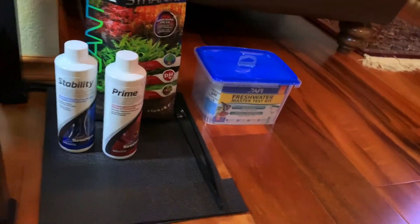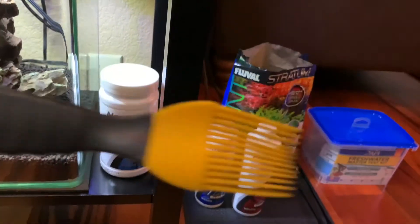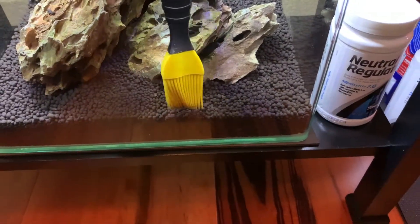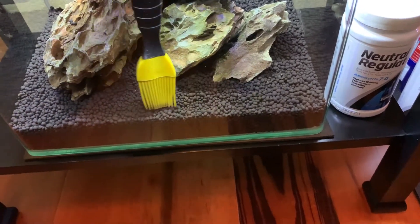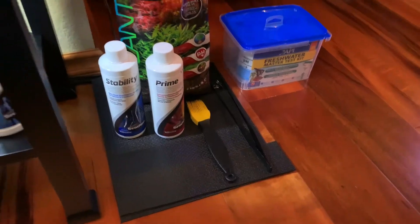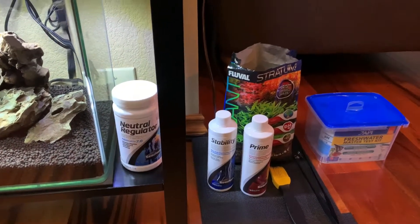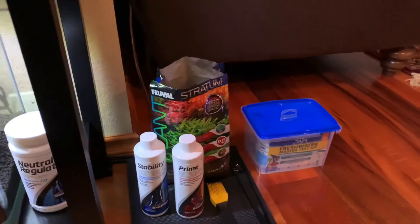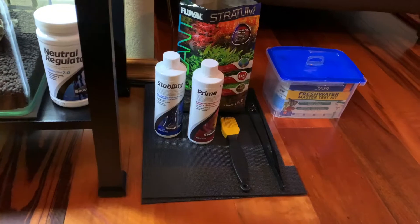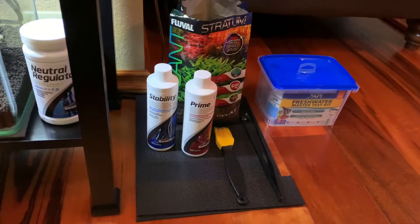Some of the tools we're going to be using — a lot of people use paint brushes, but I actually found this some time ago at a kitchen store. It has a rubber tip on it and it's very flexible. It moves the rocks and substrate around in your tank very gently and gives you a controlled brushing of the substrate to get it exactly the way you want. You can pick one of these up for three to five bucks at a kitchen store or your local grocery store.